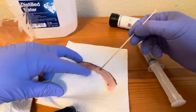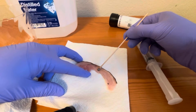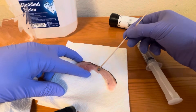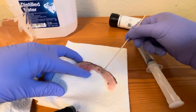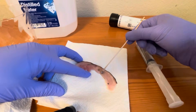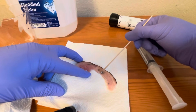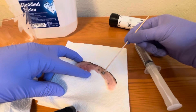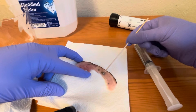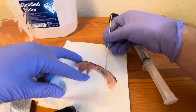You can rub it, or you can rotate the tip along the affected tissue. The technique varies depending on your granulation of the tissue and how you want to proceed — all different methods will help because the silver nitrate is activated and it's going to help break down the hyper-granulated tissue.